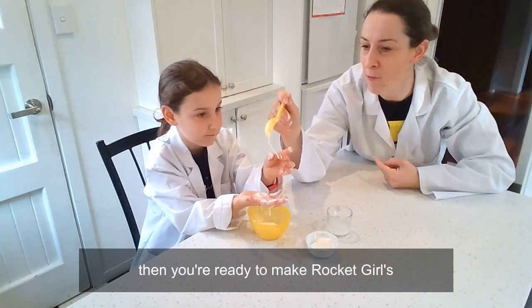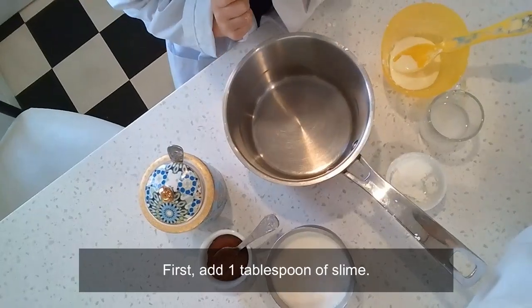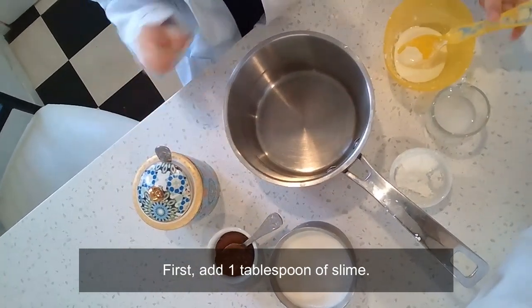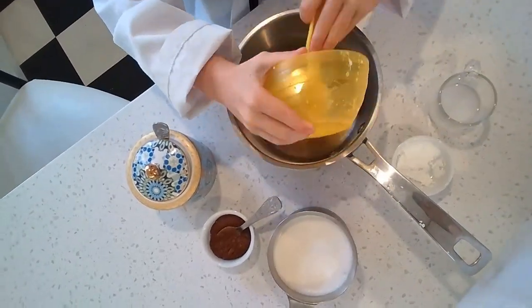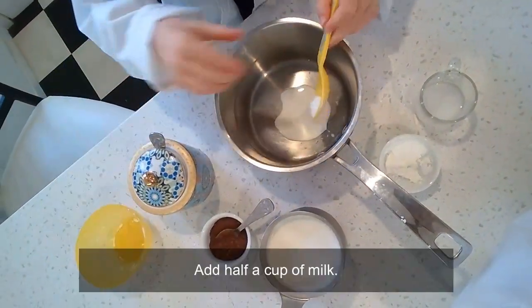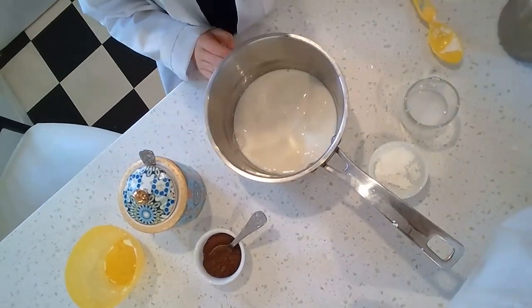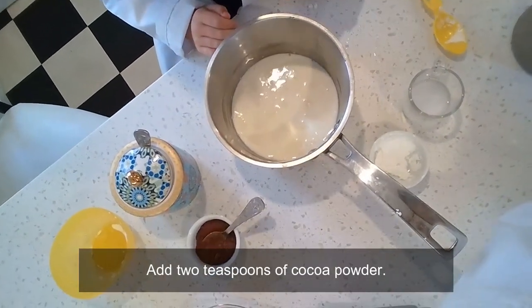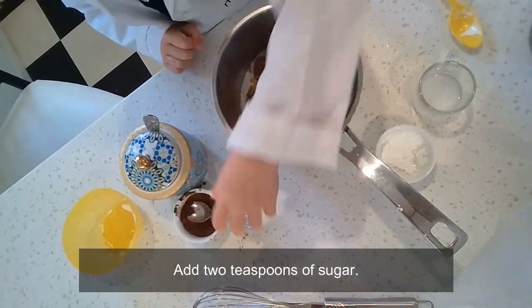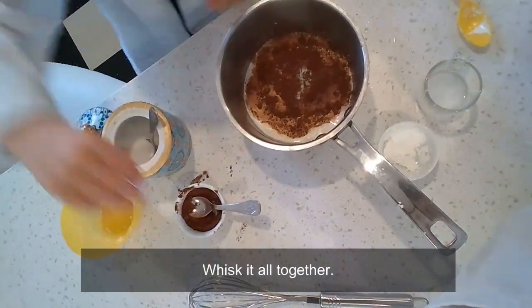First, add one tablespoon of slime. Add half a cup of milk. Add two teaspoons of cocoa powder. Add two teaspoons of sugar. And whisk it all together.